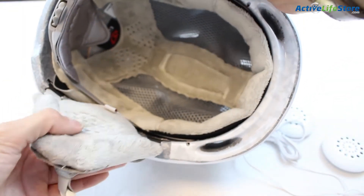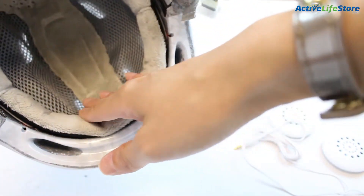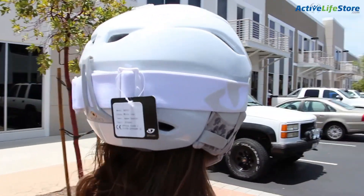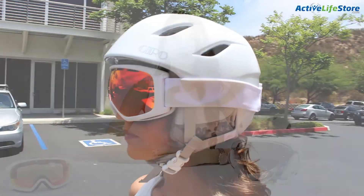Another plus to this helmet is the soft plush inside of the helmet and on the straps and the audio pads. It lines the helmet and it's really soft and it feels nice on your face. I personally love this helmet and will definitely be wearing it while I ride this next snow season.